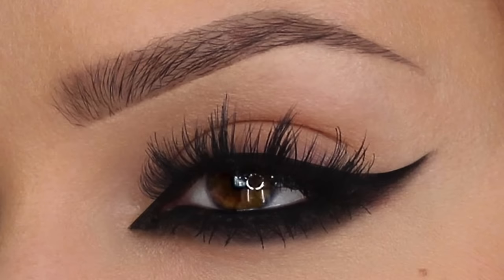Hey everyone, welcome back! Today's tutorial is this smoked out winged liner. As you can see, I've got two different hairstyles and two different shades of lipstick — both are quite contrasting looks with the same eye makeup.